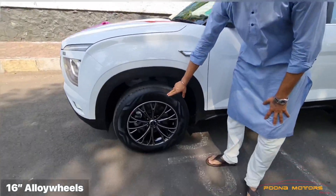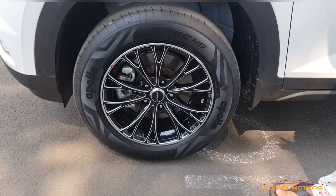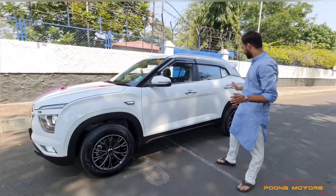We have installed 16-inch Onyx alloy wheels. They look really promising, really nice and attractive, which will totally merge with the car.